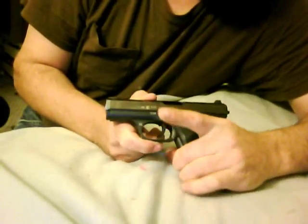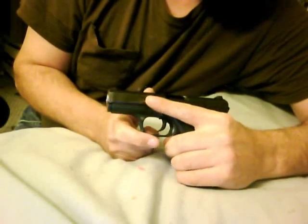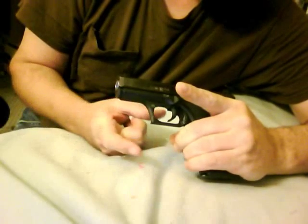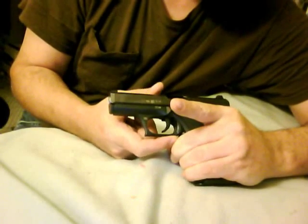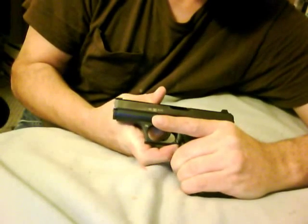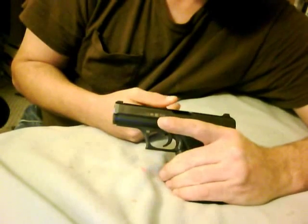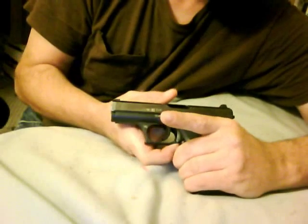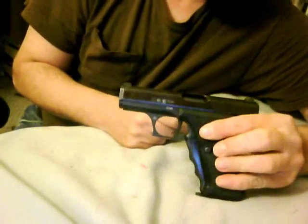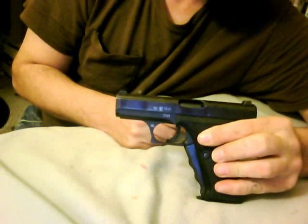To silently decock it, what one needs to do is of course keep the finger off the trigger, reach up with your off hand — right or left depending on what you are — place your index finger into that slot and push up and let the lever forward. There you have it. That's how you silently decock a P7 handgun.